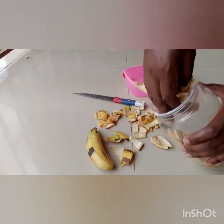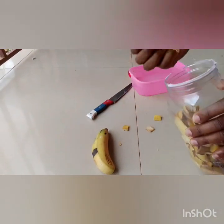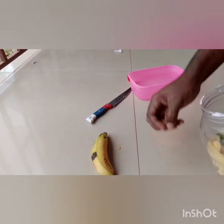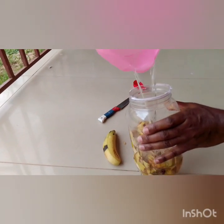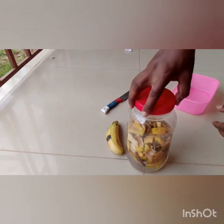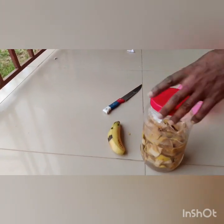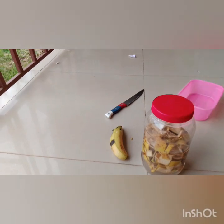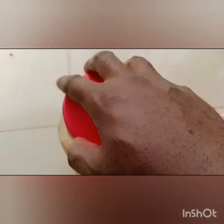After that, put them into a container. The container should be able to hold two to three liters — this one is more than three. Then add water and fill it up completely, like you see there.